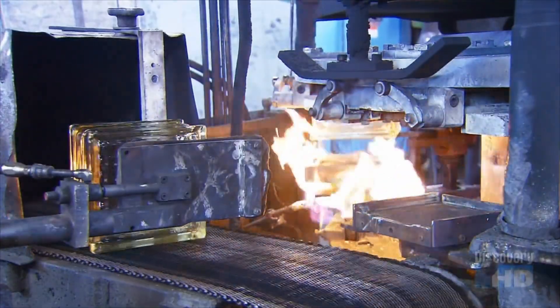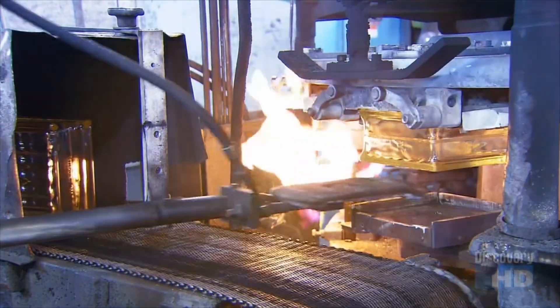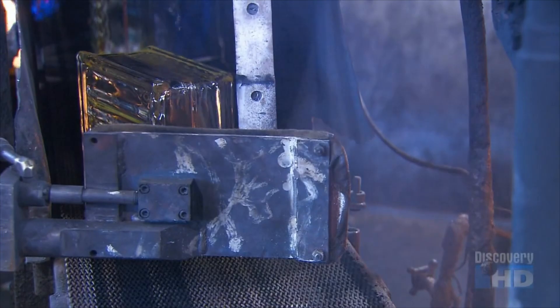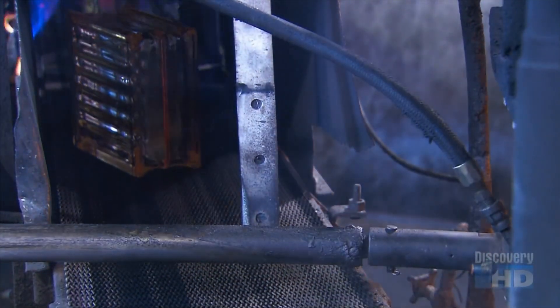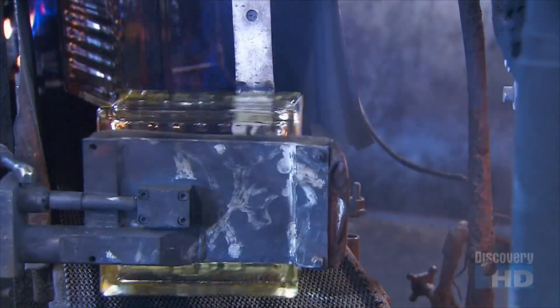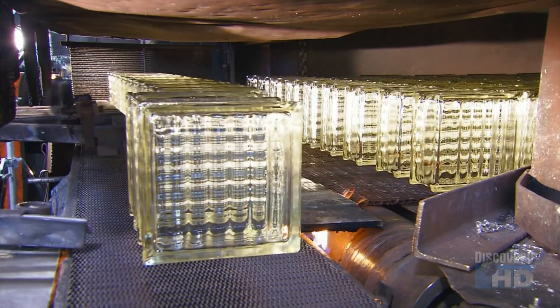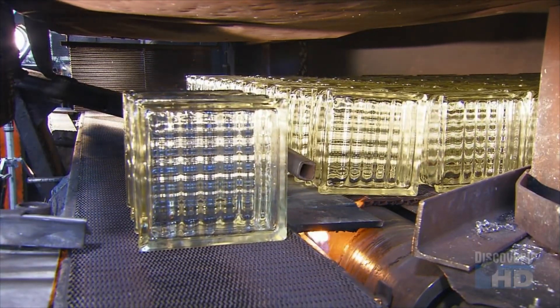The blocks now travel into a lehr, an oven that cools the glass at regulated temperatures over several hours. This annealing process prevents cracking and allows the glass time to set properly. The glass temperature going in is about 1000 degrees Celsius; coming out, it's down to 80 degrees or so.